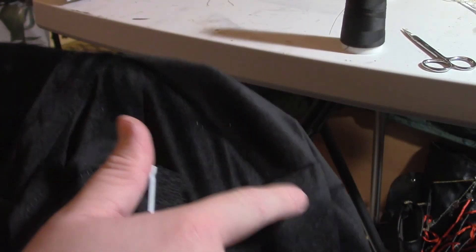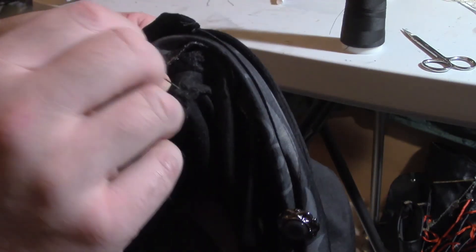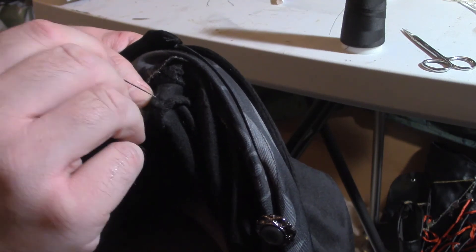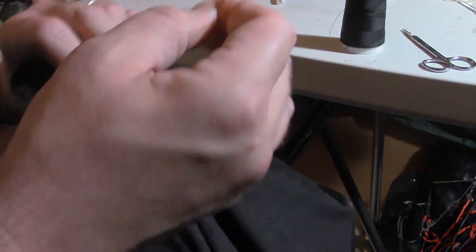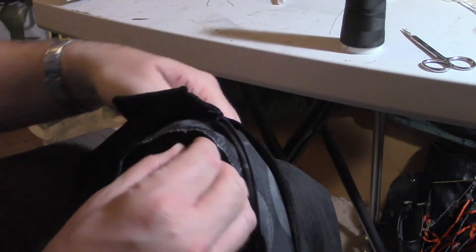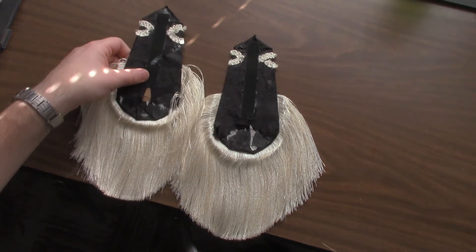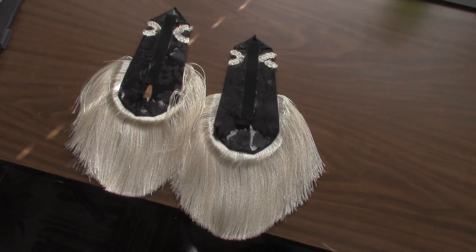And to attach it to the coat, I'm going to take some velcro and just hand stitch it to the coat. And then using some more E6000, I glued the other side of the velcro to the backs of the epaulets. They don't look the best on this side, but no one's going to see them anyway. And here they are on my shoulders where they belong. I think it looks a lot better this way.